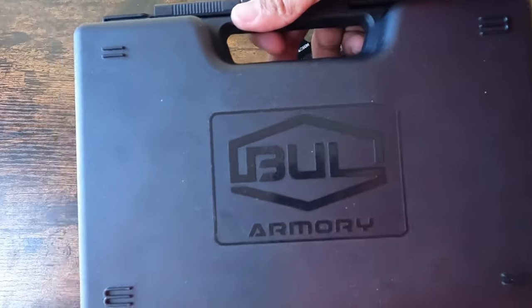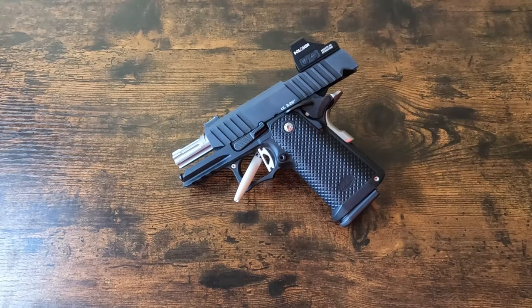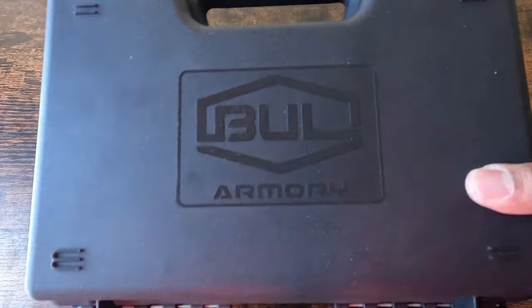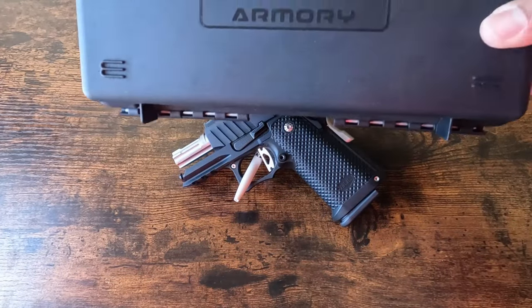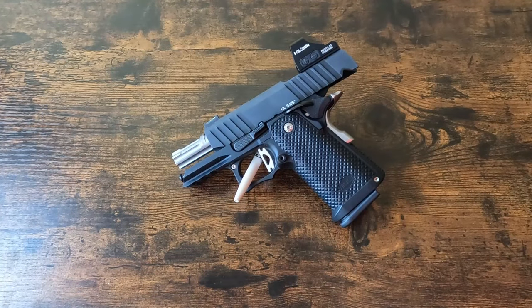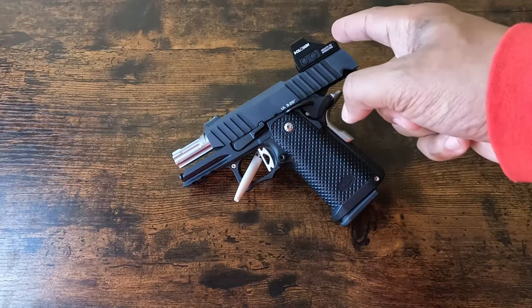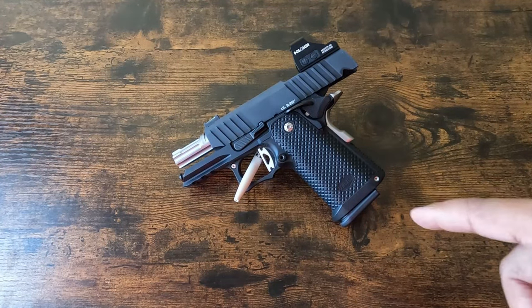The gun came to me in a plastic case, which I was not expecting. I sent the gun in a cardboard box and it came back in this. Didn't really need this because I don't really use the cases. I installed the optic back on the gun. They said they test fired it and I did clean it up a bit.